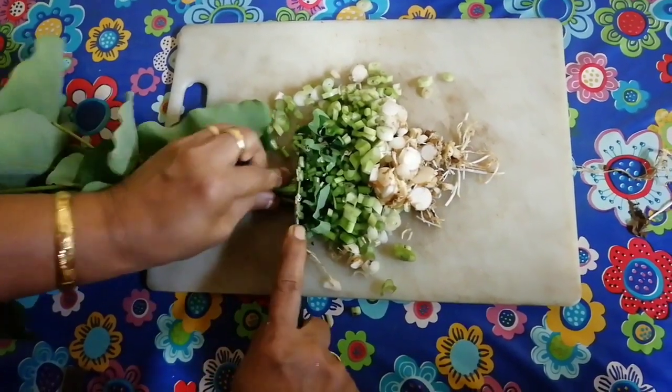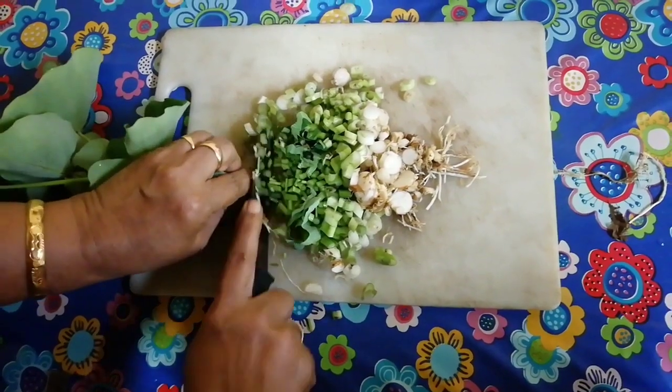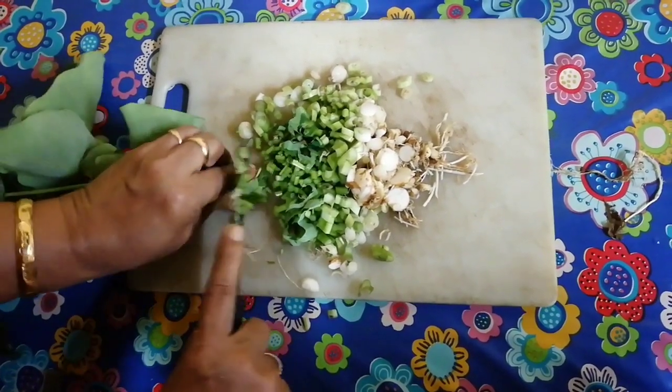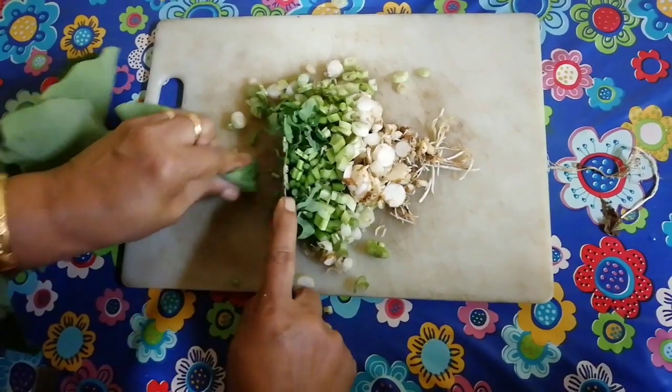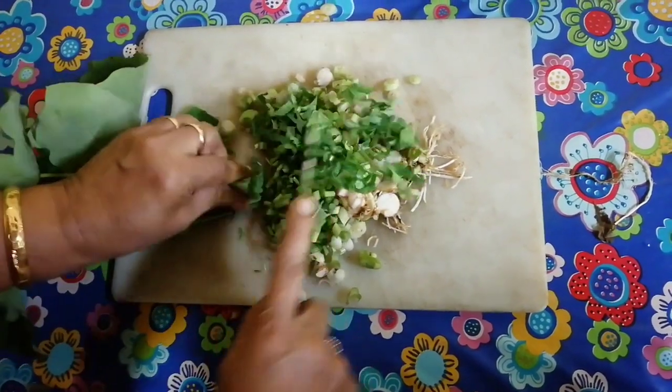This is not a very good one — I will not taste the curry. It's not a very good one. It's a very good one.